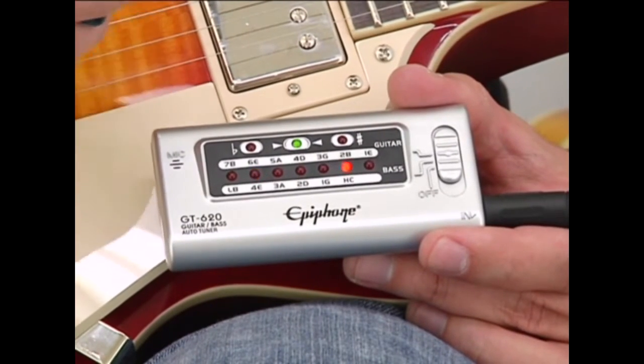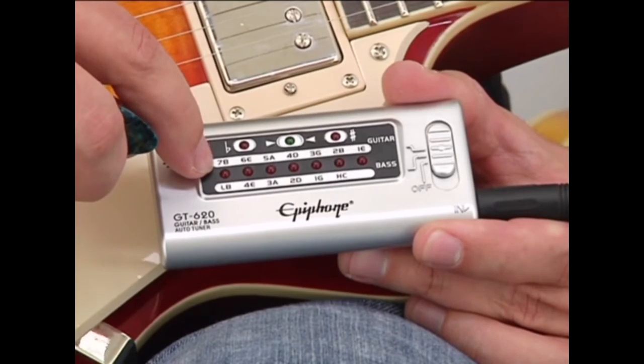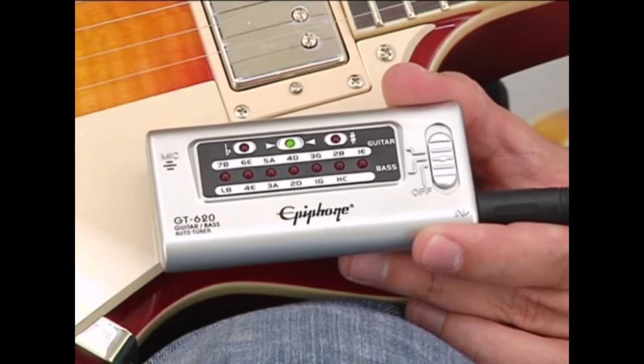This tuner even features a 7th string option for 7-string guitars, and also features a bass guitar option with the bottom set of controls. Playing in tune is very important for beginner guitarists. You want to develop a sense of pitch as soon as possible, so if you don't already have one, I highly recommend that you get an electric tuner.